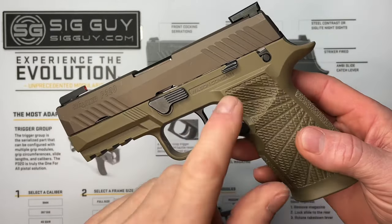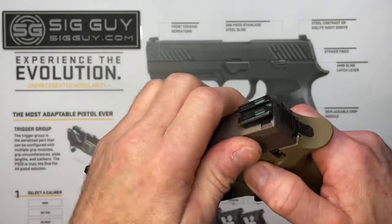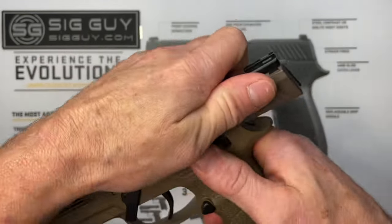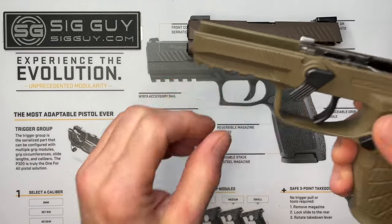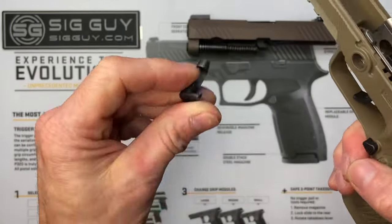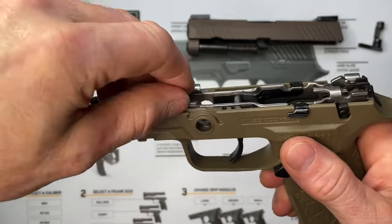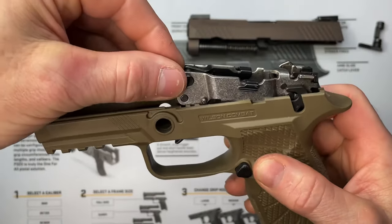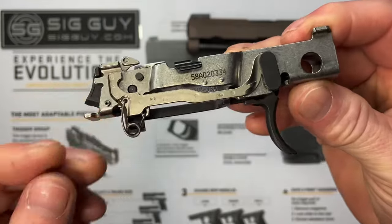Next, we're going to remove the fire control unit (FCU) from the grip module. We'll do a basic field strip: lock the slide to the rear, rotate the takedown lever while holding the slide, release it and slide it off, then wiggle and rotate the takedown lever out. Then pick the FCU up from the front while pushing it from the rear to remove it from the grip module.